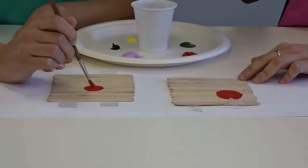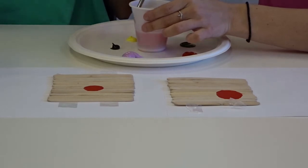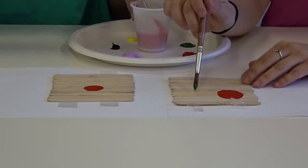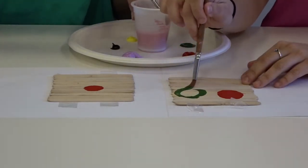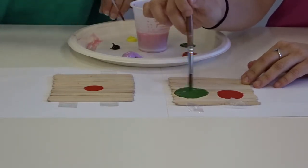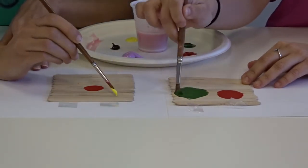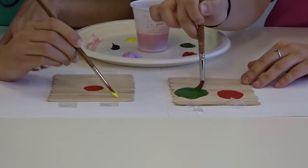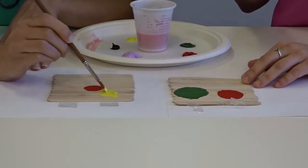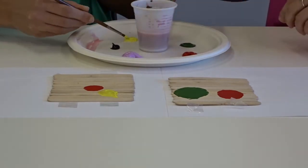I might do three different colour balloons. So I'll wet my brush, make sure all the paint's good, and I might go for a green. So I'm just drawing two big circles, and for my flower I'm just doing a little curved petal.